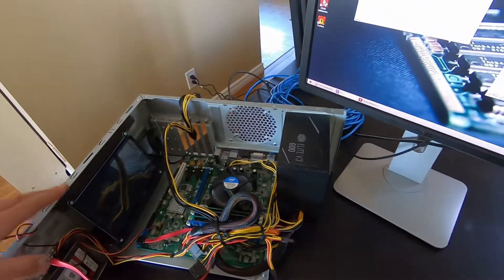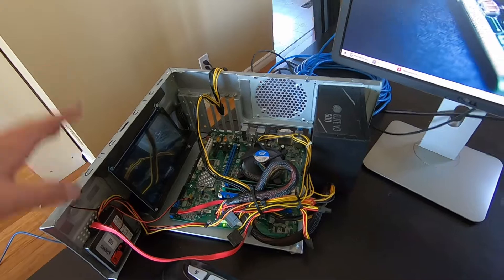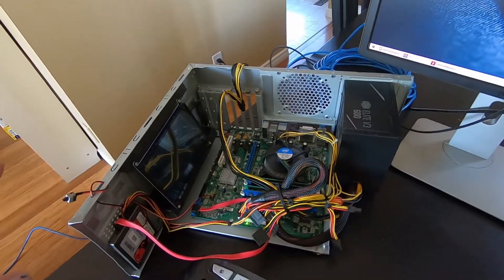This test rig is made out of very cheap old parts, or just new parts that were very cheap, or stuff I had laying around.